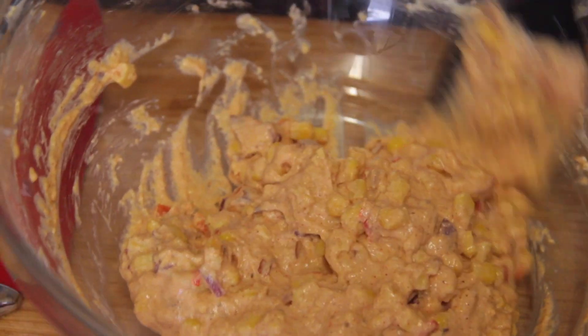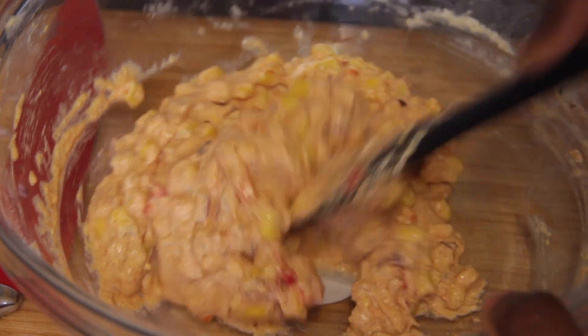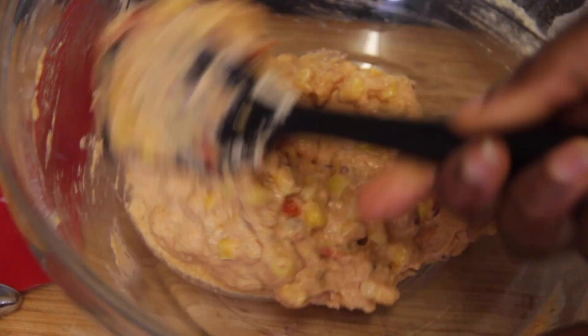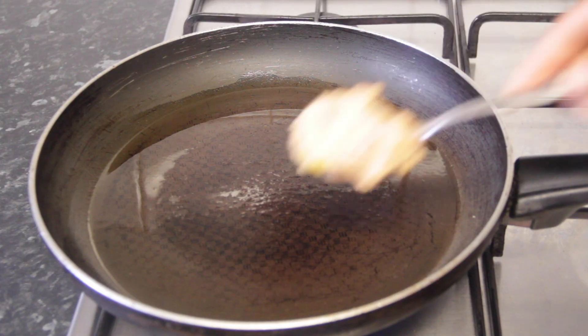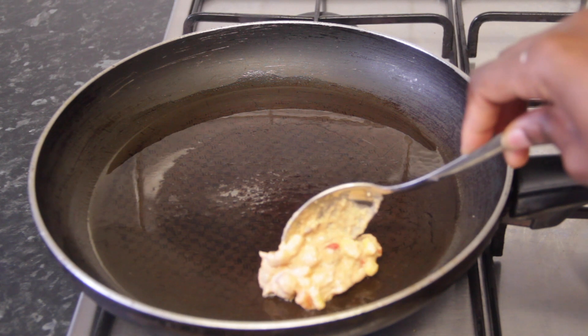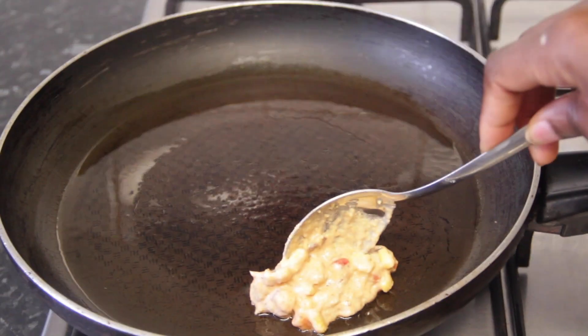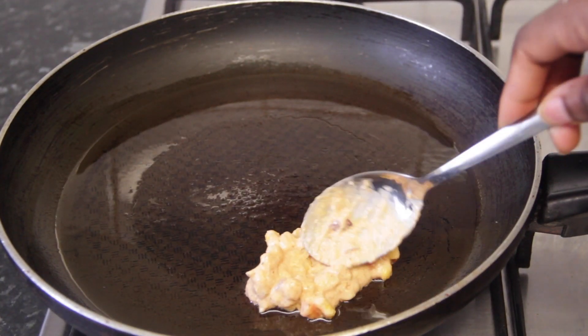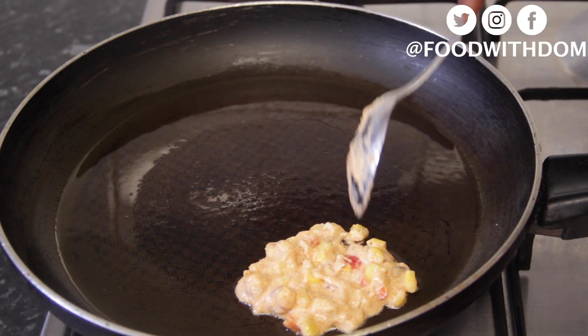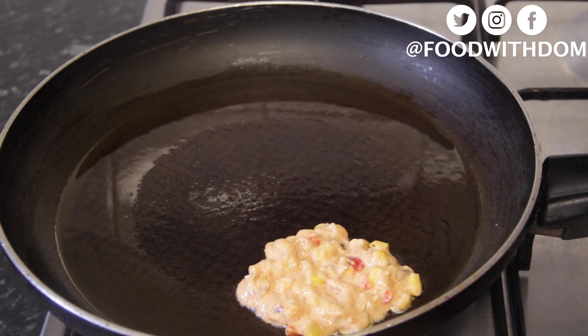I used smoked paprika which was delicious. You can also add chili powder, ginger powder — really it's all up to you. Feel free to add anything. The next thing we're going to do is fry them. I'm doing them in a pan — you can deep fry them if you want — but to keep it healthy I'm just going to put a little bit of vegetable oil in a large pan on medium heat. I'm doing about a tablespoon of batter per fritter so it cooks through.